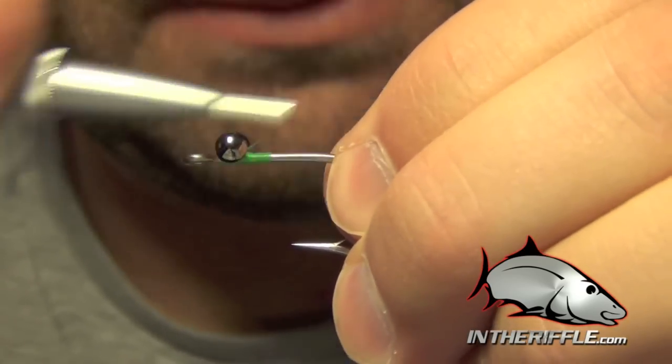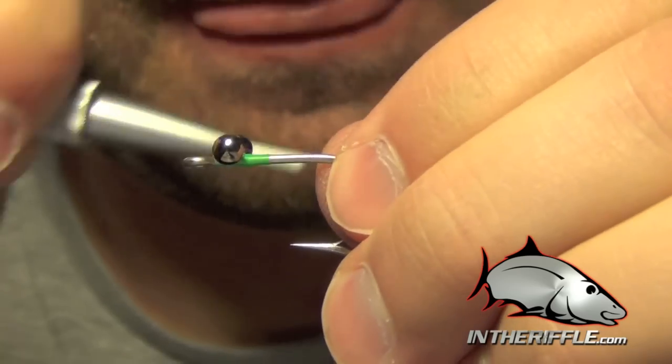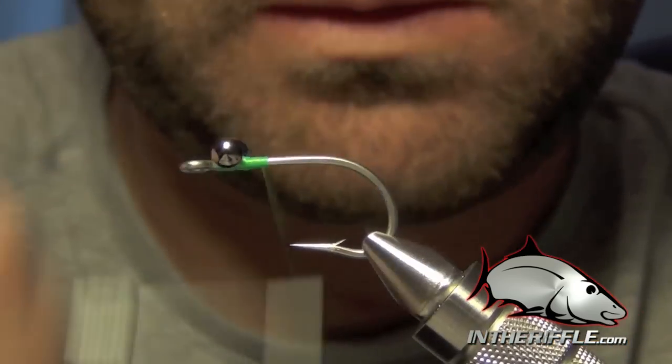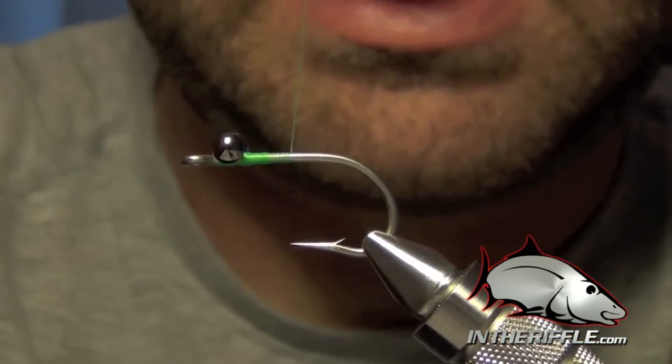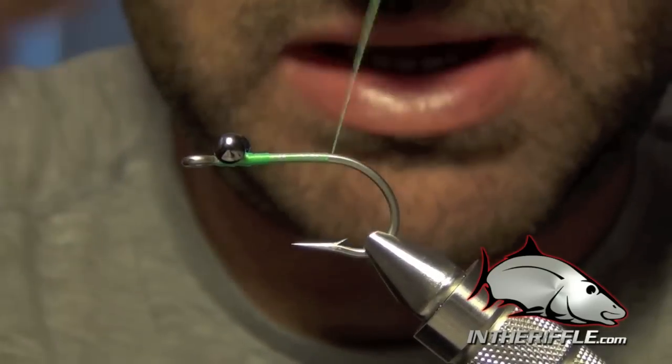Do some X-wraps around those eyes and make sure they're nice and secure. Once you've got those tied down, we're going to take our thread all the way back to the bend of the fly.